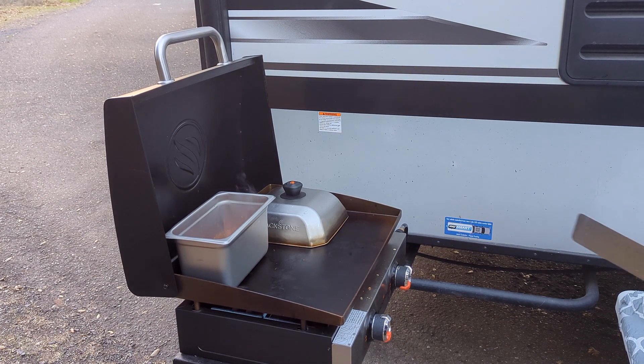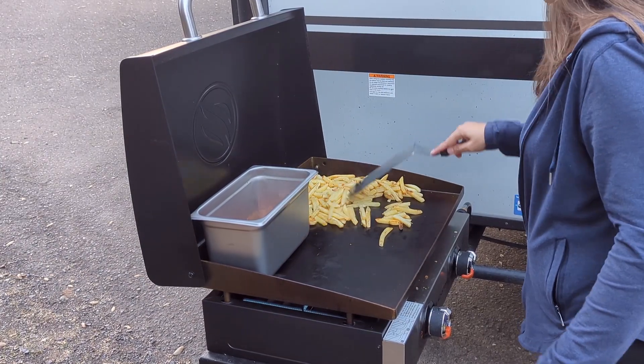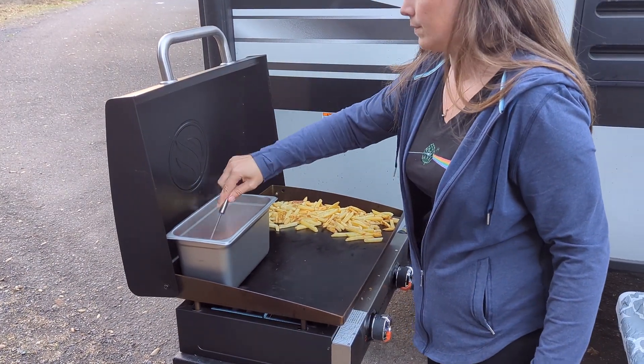Now take the basting dome off of the fries, flip them a little bit more, and then scoot them to the edge to give yourself more space for the sandwiches. And while you're at it, stir the soup again as well.